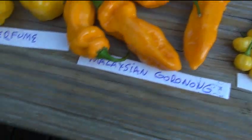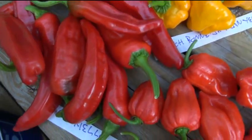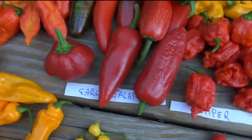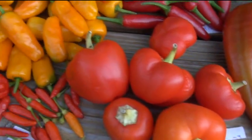Here's what's new: the ahi habanero, the Malaysian gornog, the Trinidad perfume, the scotch bonnet, what I call the frafferolo - probably saying it wrong but that's easy for me to remember - and the brown bootless. I am scared to eat the brown bootless ones; I'm probably not even going to eat them.